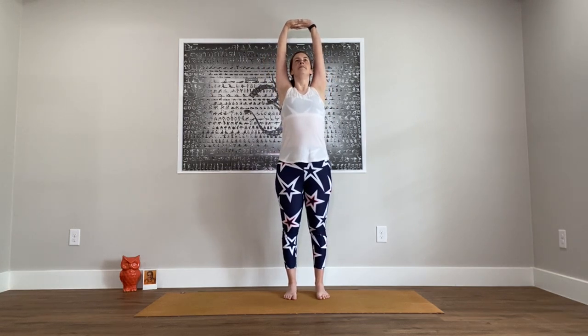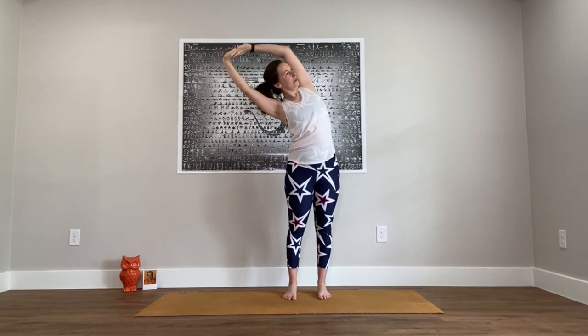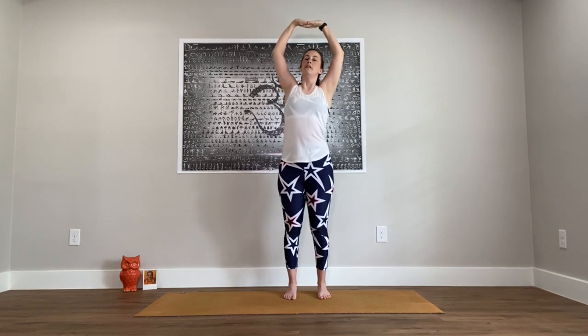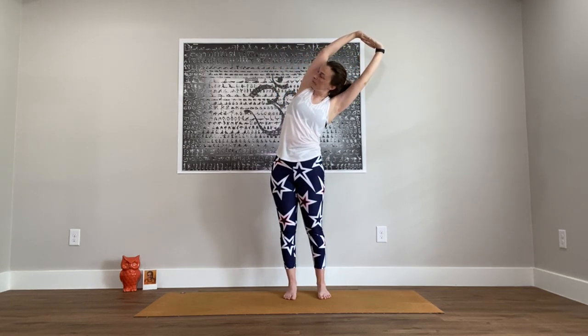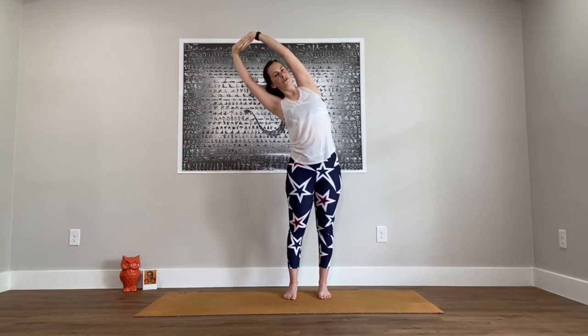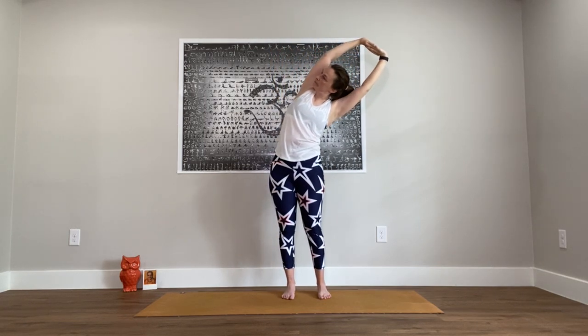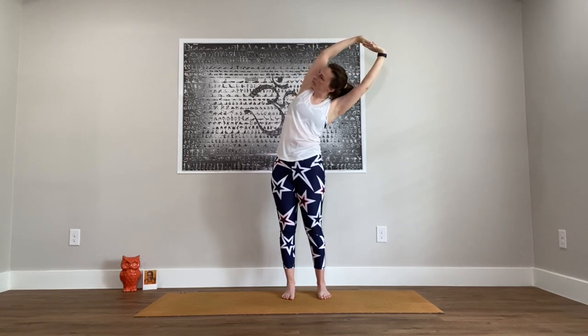Take a standing full body stretch — feet about hips-width apart, interlace the fingers, turn the palms down, then lift up to the ceiling and stretch as tall as you can. Reach over to your right side, come back through center, get tall, and now go to the left. Back up through center. One more round: over to the right, a little further now if you can. Come up through the center and last time to the left side. Reach up and release.